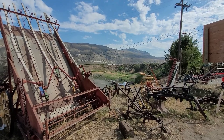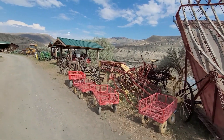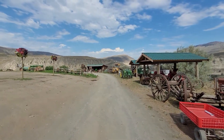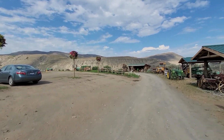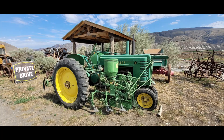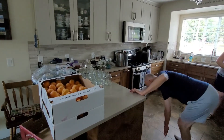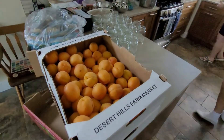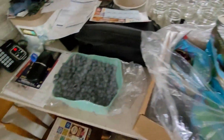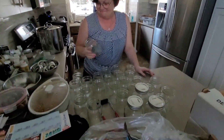We're checking out a beautiful spot. There's lots of old tractors for Jacob to hang out and check out, because he likes tractors. Okay, we're back from Desert Hills and we've got lots of apricots, cherries, and blueberries for Jacob to eat. Mom's gonna teach me how to do some canning.